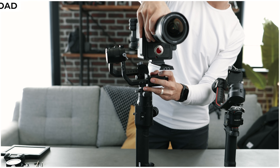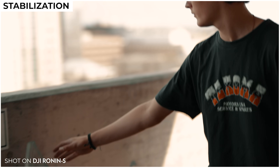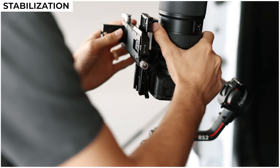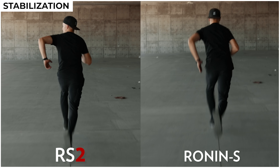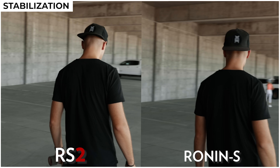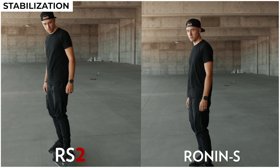Speaking of payload and motors, DJI has also changed their stabilization algorithm — basically the programming behind the motors which allows you to get smooth shots. I've always thought the stabilization on the original Ronin S was already pretty good, but regardless DJI has upgraded the algorithm so we went out and tested both the old Ronin S and the new RS2 to see if we could even tell a difference. We put the exact same camera setup on each gimbal, balanced them perfectly, auto-tuned them, and did not change any settings inside the Ronin app. Side by side they look almost the same, but the RS2 does seem to be just a touch more stable — not a huge difference, but I think it's safe to say the new algorithm is in fact an improvement.